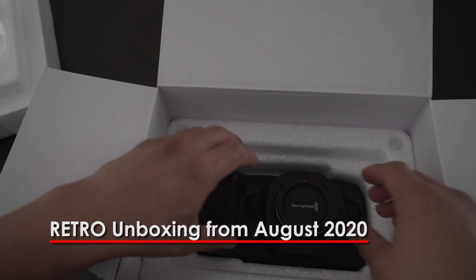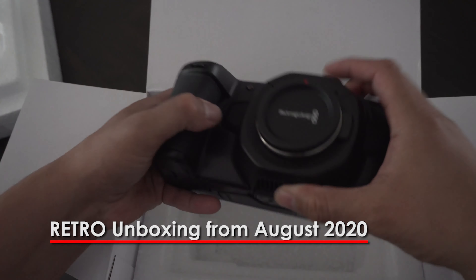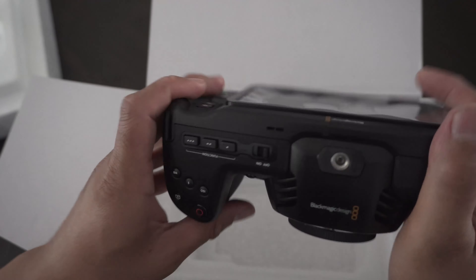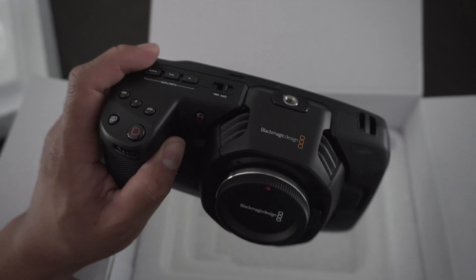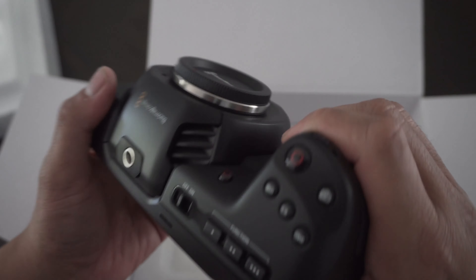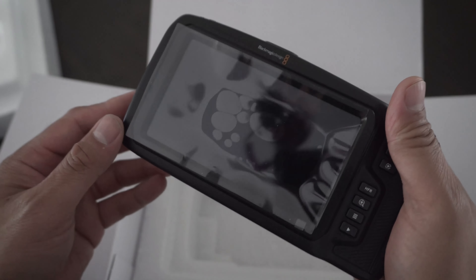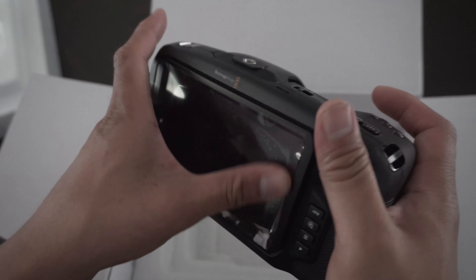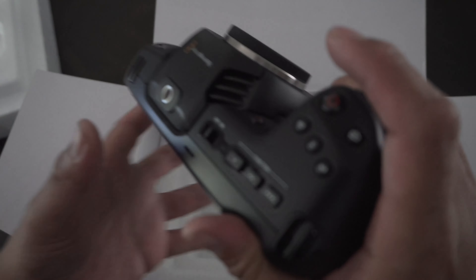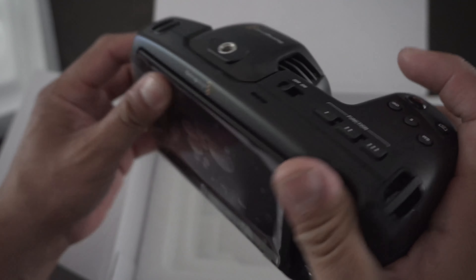And here is the camera. Now for something called a pocket camera, this is definitely not a camera that you can fit in your pocket — this is actually pretty big. It feels pretty sturdy, feels exactly like holding a DSLR, especially coming from shooting with Canon DSLRs in the past. It has a very familiar feel with this grip, so definitely nice.